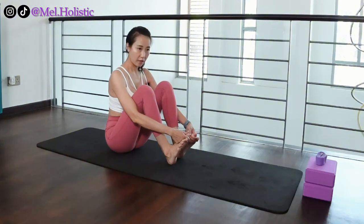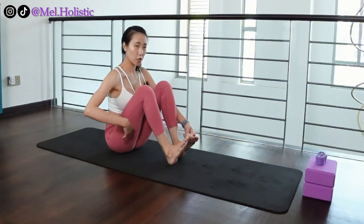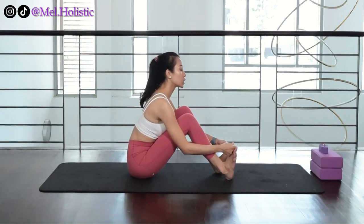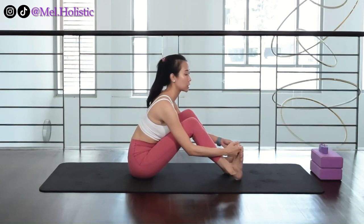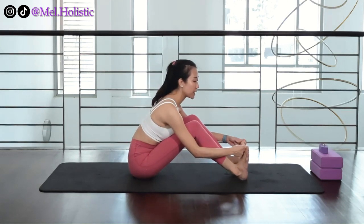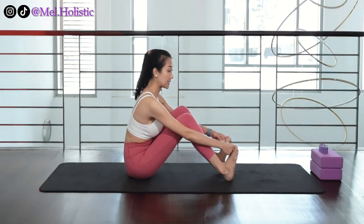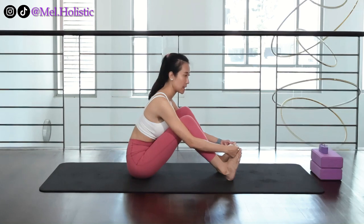Remember that your abdomen needs to be touching your thighs. So as you walk your feet forward, just ensure that your abdomen is still touching your thighs. The moment you find that your abdomen is away from your thighs, you should walk your feet back immediately until your abdomen is touching your thighs.